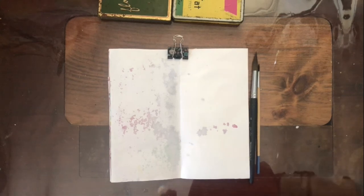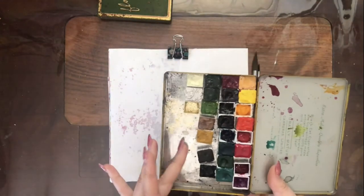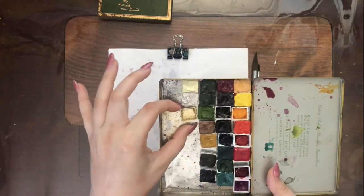Hello and welcome back to my channel. Today I wanted to do a background in my traveler's notebook. This is just a notebook from Michaels — it fits in my traveler's notebook. If you don't know what I'm talking about, I have another video and I will link it below.